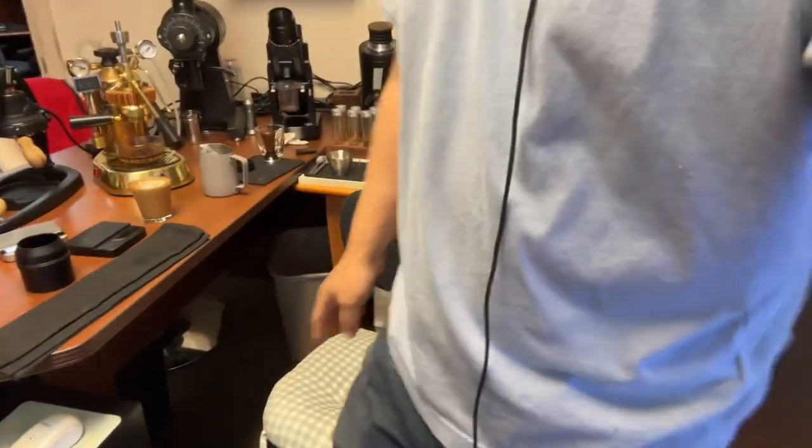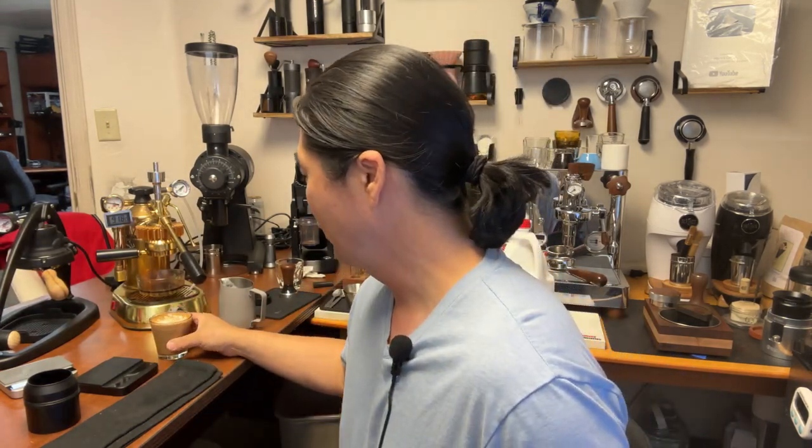Looks pretty good, I have to say — not bad at all. My plan for this channel someday: we're going to have multiple camera angles instead of flipping the camera back and forth. We'll set up a multi-camera so you just press a button to go to the right view. It's pretty good, isn't it?